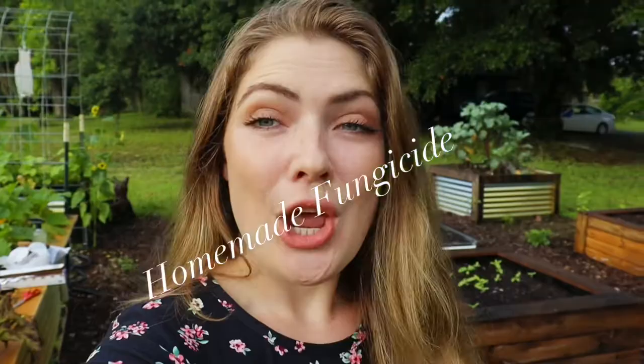Don't worry, I have a great recipe. If you're growing these plants, inevitably the first pest that will make its appearance will be powdery mildew.